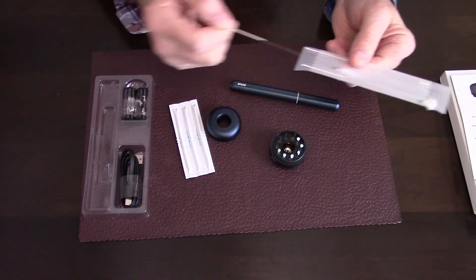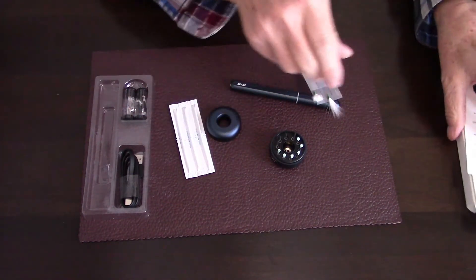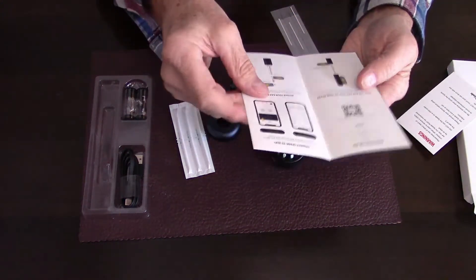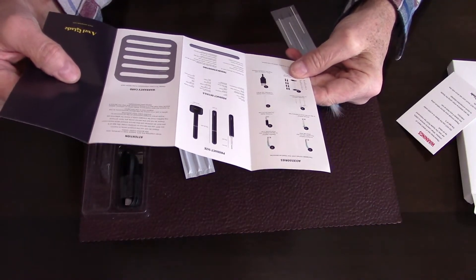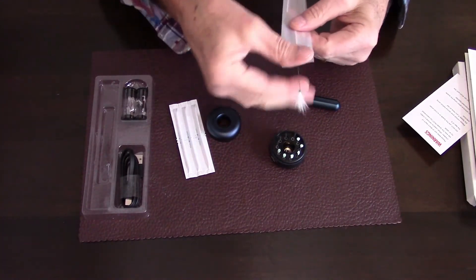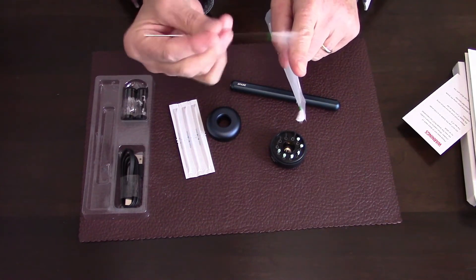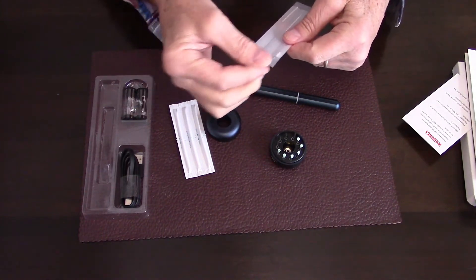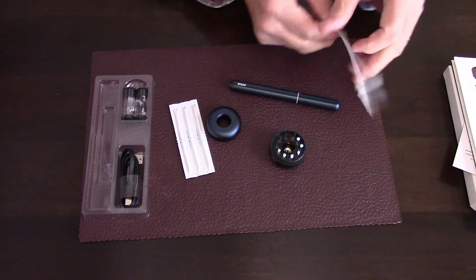The most mysterious thing included in the package are these three feather-tipped things. I don't use them and I'm not even sure how to use them, but the manual describes them as 'massage feathers to help soothe irritations.' I'm not really sure how that would work exactly — it's just a very, very soft feather. When I rub it on my finger, I can barely feel anything. Whatever you choose to do with those is totally up to you.